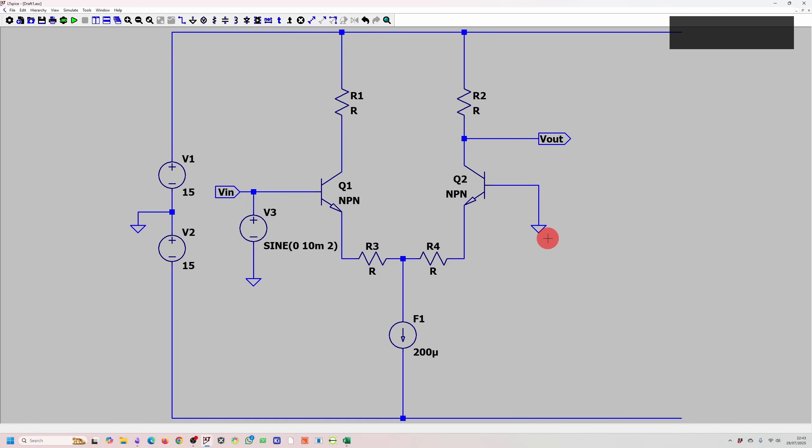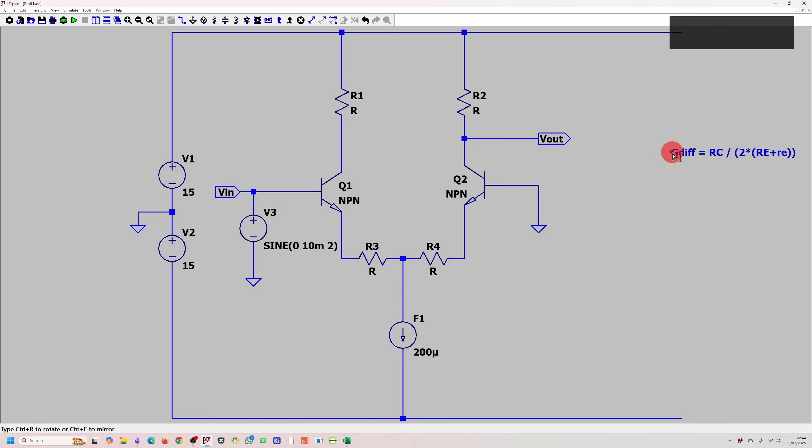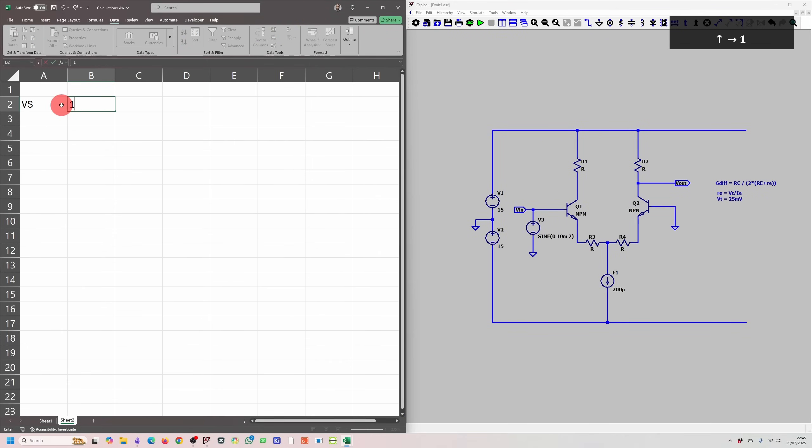Next, we want to set the gain to 50. We have our input signal near ground, plus or minus 15 volt supply, single-ended output, and we'll add the emitter follower later. From the Art of Electronics, the differential gain equals RC divided by (2 × RE_uppercase + 2 × re_lowercase), where re equals VT divided by IE, and VT equals 25 millivolts. With IE of 100 microamps, re equals 250 ohms. So re is fixed.